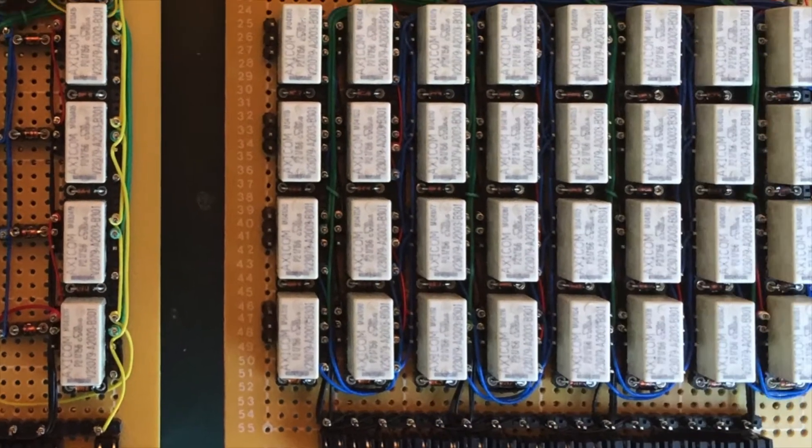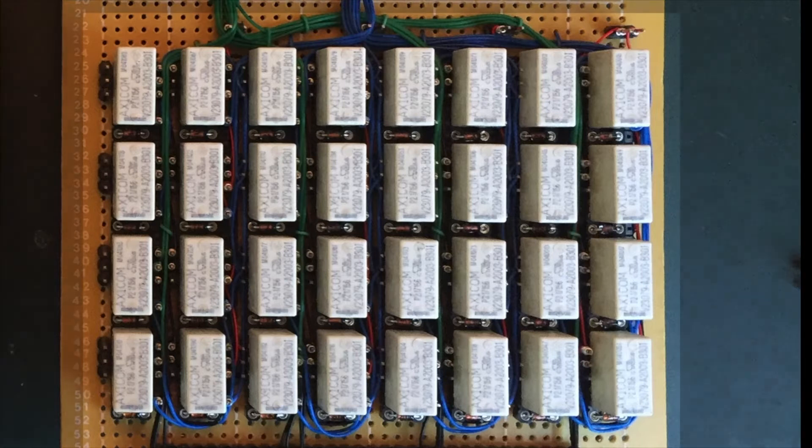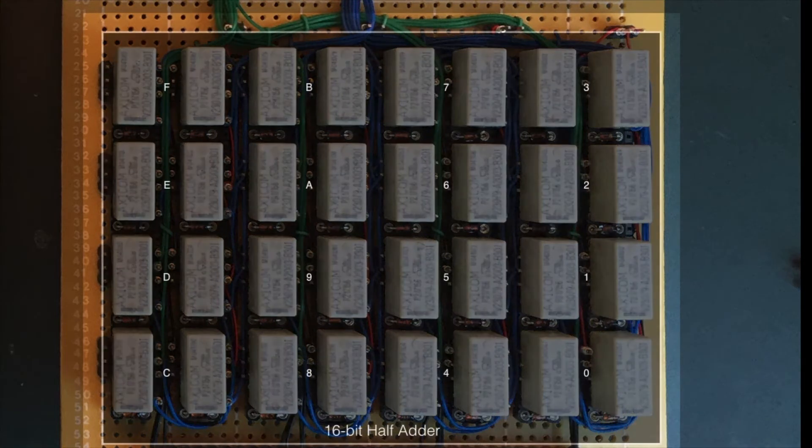Let's get over to the business end of the lower card, where we find the 16-bit half adder. Why half adder? That's because it's only taking one input rather than the usual two. There's a full adder in the ALU which takes the B and C registers and adds them together. Here, though, we're only taking the address bus as a 16-bit value and adding one to it, and the increment is effectively achieved by setting the carry-in permanently to 1.